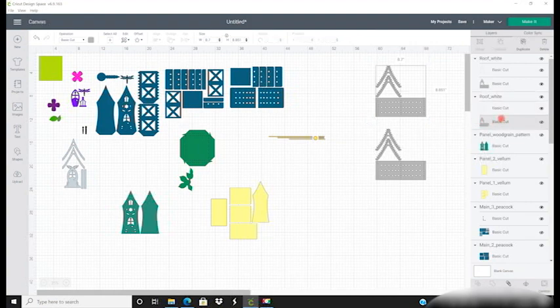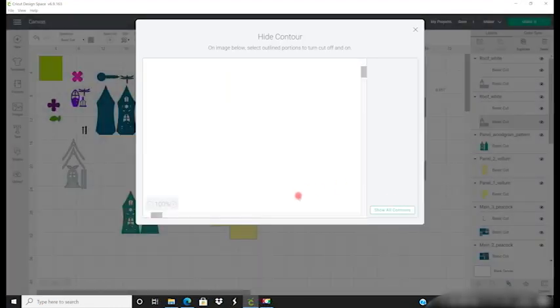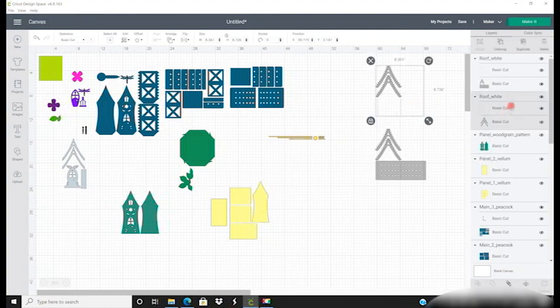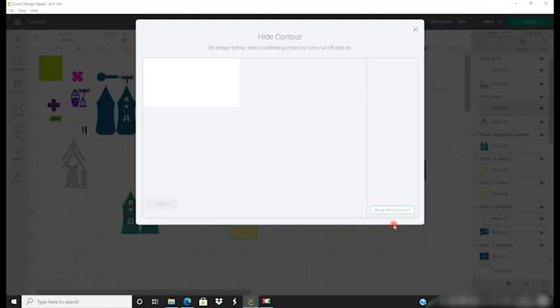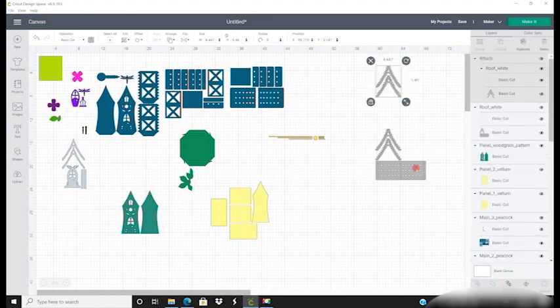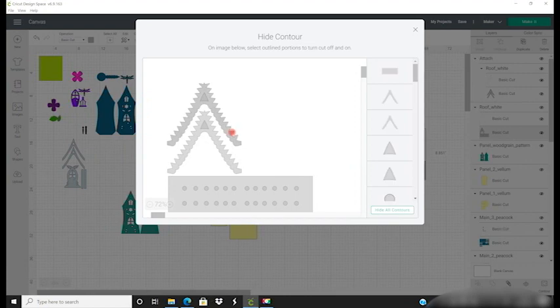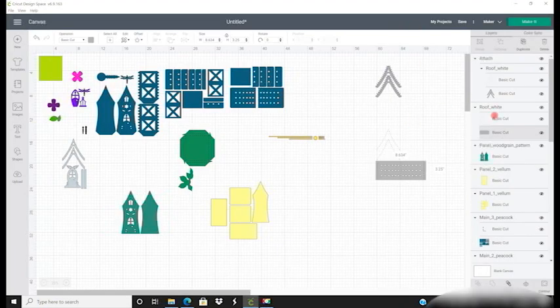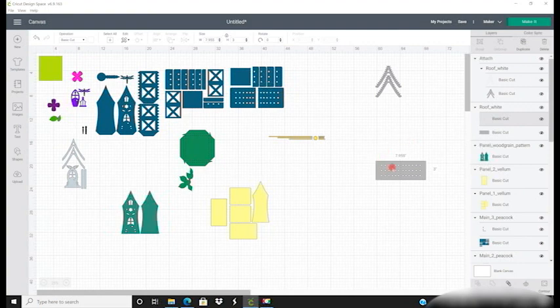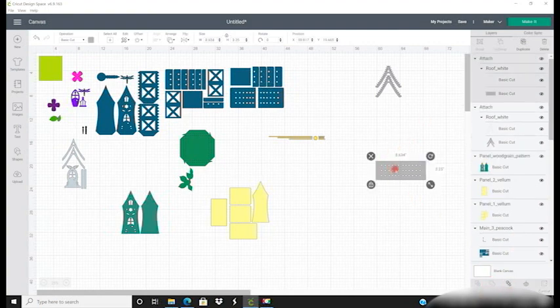So I'm going to select the base panel on this one and go to my Contour. I'm going to hide all contours and then bring back just those two roof elements and attach those together. With this one I'm going to select the base cut in my layers panel, open up my Contour, contour away the two top pieces, then select those perforated cuts and remove them. I can then close that down and attach those together — that section is now ready.